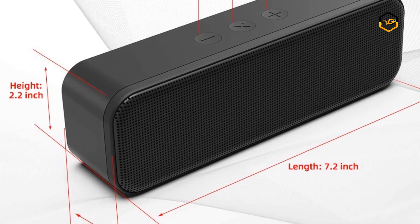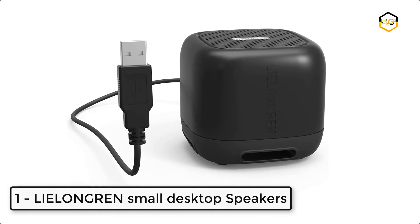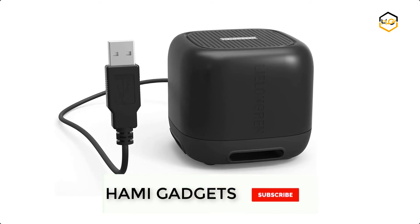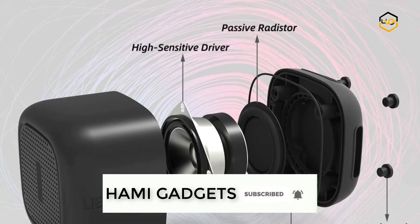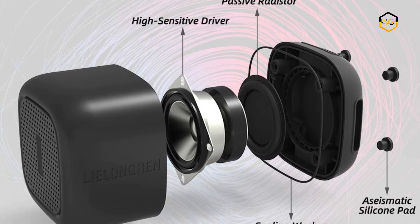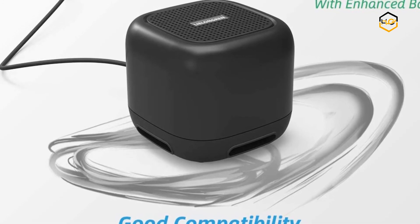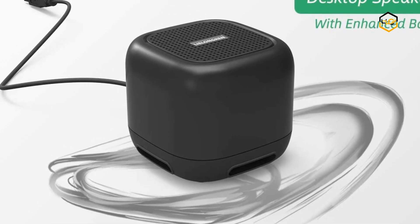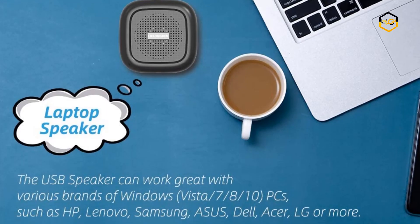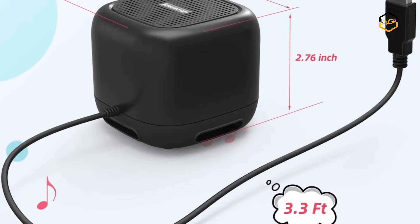At number 1, we also have Lee Longren Small Desktop Speakers. This speaker has no volume control buttons, but you can adjust the volume on your device. The single USB cable feeds both audio and electrical power to the speaker, making it compatible with Windows, Mac OS, and Chrome OS devices with the latest audio driver installed. This single-cable design greatly helps you avoid messy cables.